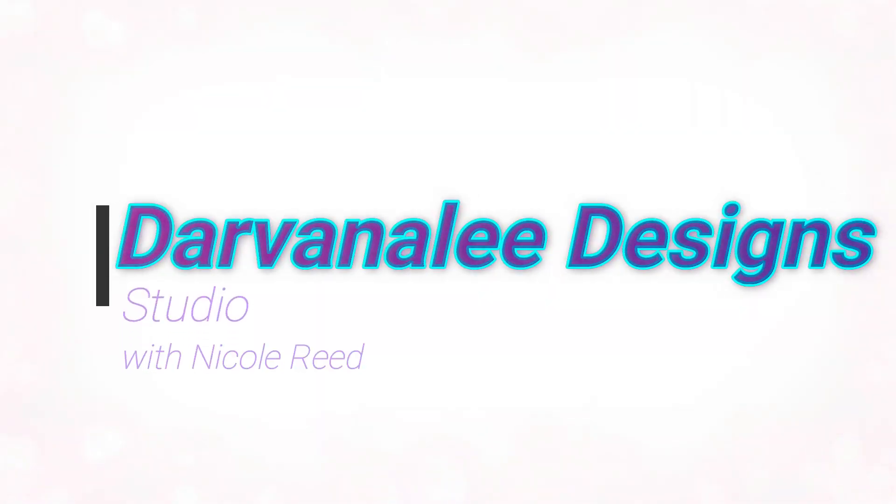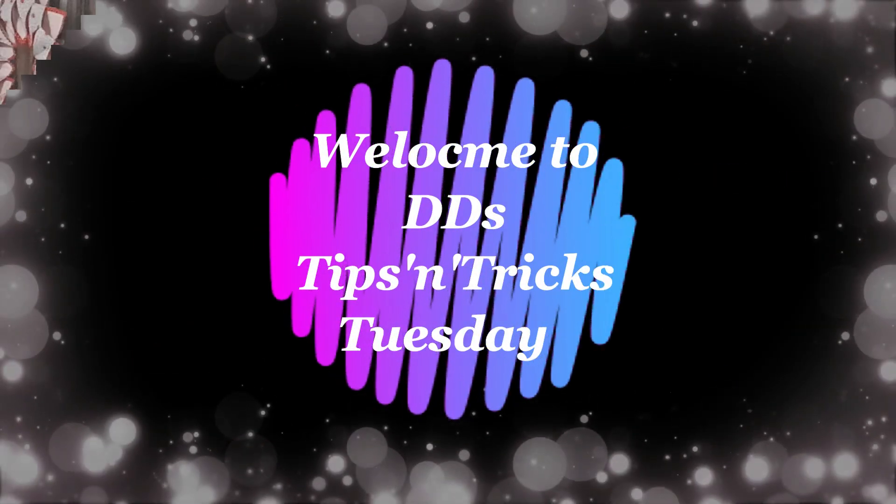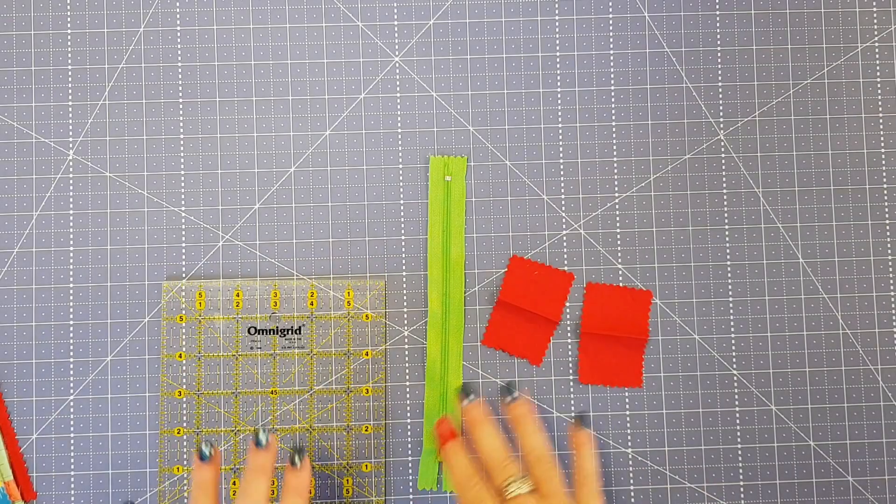Hi and welcome to Devanalee Design Studio, my name is Nicole Reid and today is Tips and Tricks Tuesday. Today's tip is zipper tabs. There are many different ways of doing zipper tabs and I came across this method about six months ago when I was making a bag for a swap on Instagram. Normally you'd get a piece of fabric, sew it the wrong way, turn it out, and slip it over the end of the zip — but this way is a great quick time-saving tip for making zipper tabs, and they are just as good.